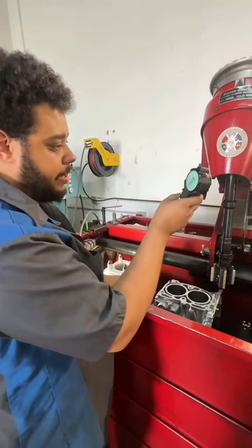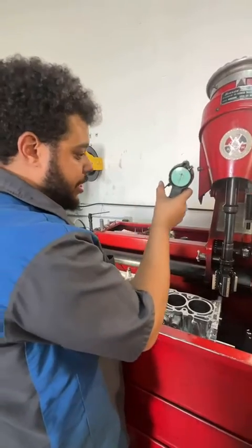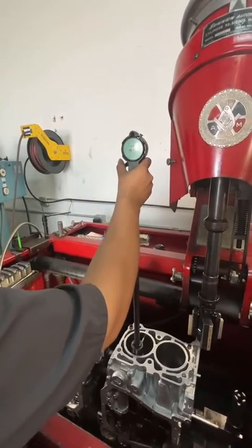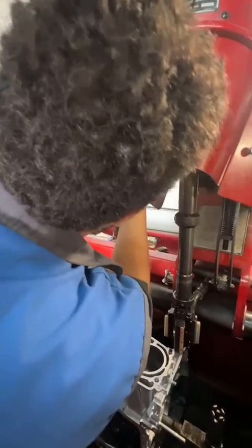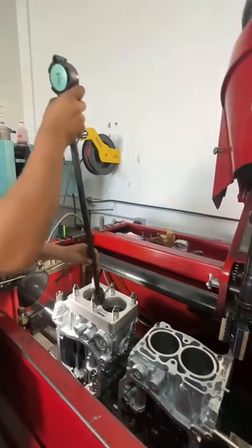I have my dial bore gauge set up for a 99.75 bore. I'm gonna show you guys why I do 10 over bores in every single block. This is a brand new RA case too. Here's a block without a torque plate on it — measuring a tenth of a thousandth there, just checking around the bore.